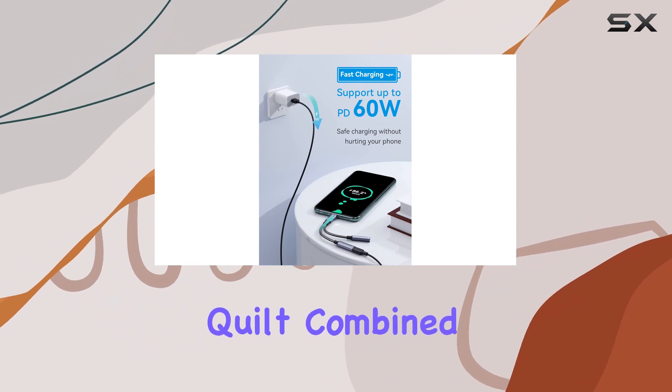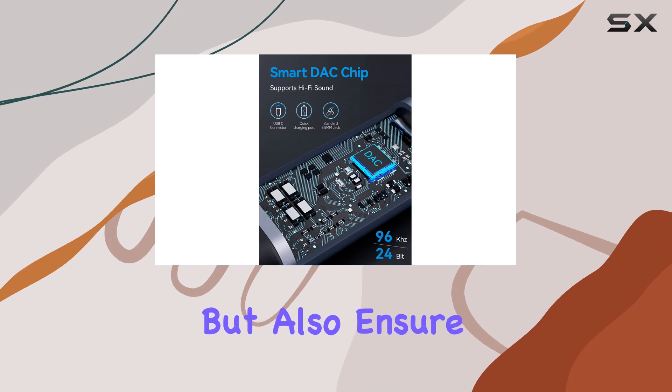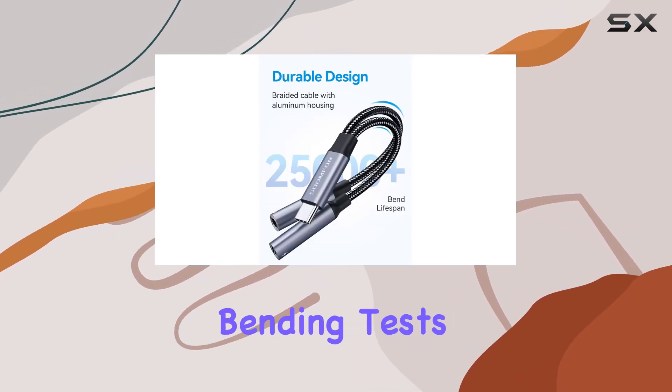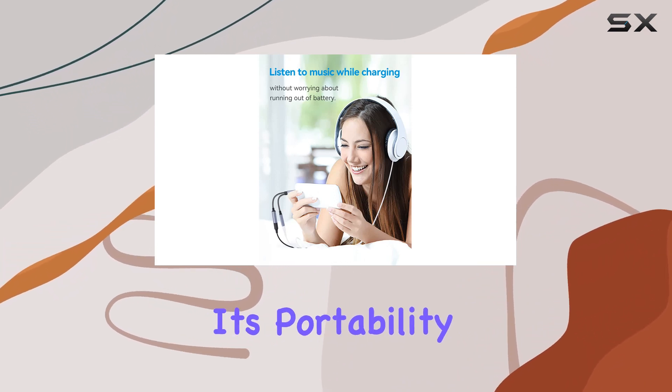Durability is a key factor here. The aluminum alloy case and fishnet wire quilt, combined with a built-in copper wire, not only enhance flexibility but also ensure stable sound transmission. With over 25,000 bending tests, this adapter is built to last.